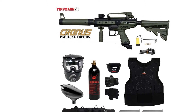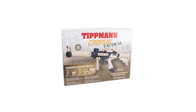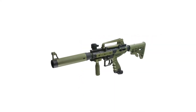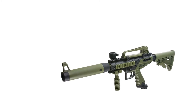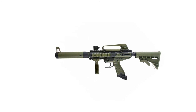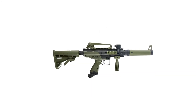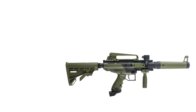The Tippmann Kronos Tactical Starter Protective CO2 Paintball Gun Package combines high performance with incredible durability in a Milsim body. The package includes: Proto Primo paintball hopper, anti-fog paintball mask, 20oz CO2 tank (shipped empty), Maddog padded chest protector, Maddog neck protector, Maddog tactical half-gloves (small/medium), Maddog deluxe 4+1 paintball harness, and 4 x 140-round pods.